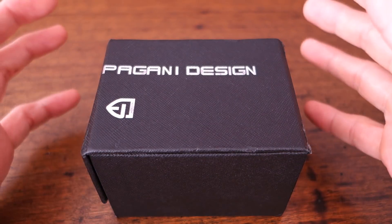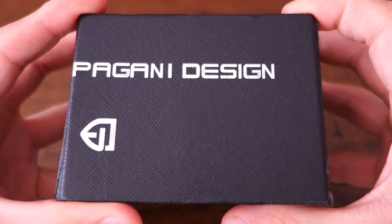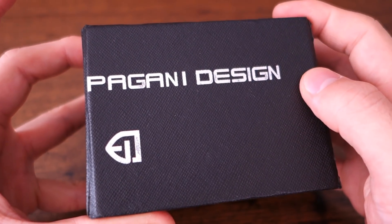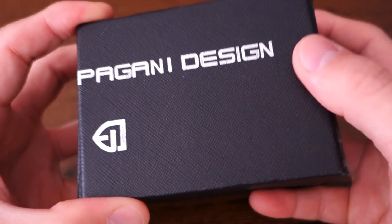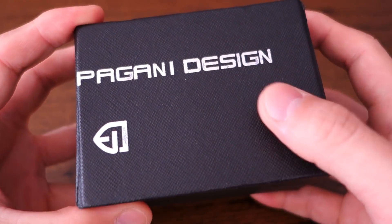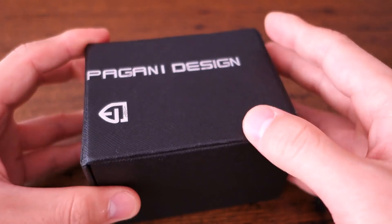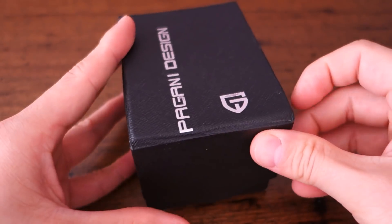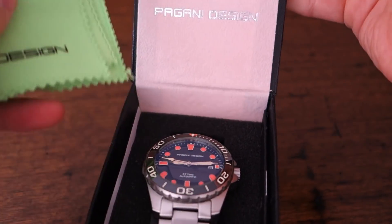G'day watchers, welcome back to the channel. Today I'm featuring another watch from Pagani Design — it's been a while since I reviewed one from this brand. The last one was courtesy of a local collaborator, but this one is from a supplier on AliExpress. It comes in the standard black cardboard box with 'Pagani Design' on the top.